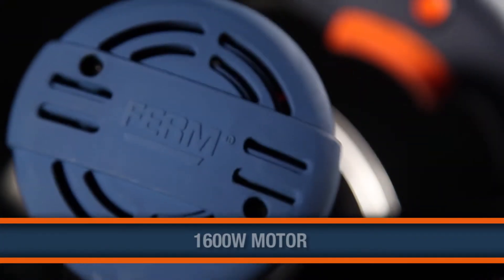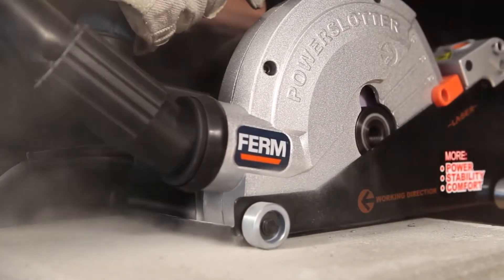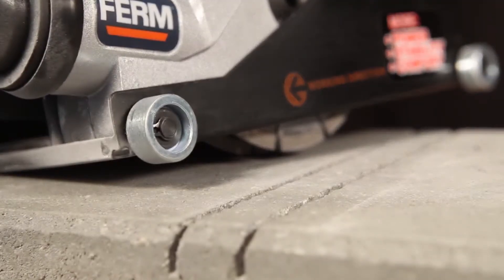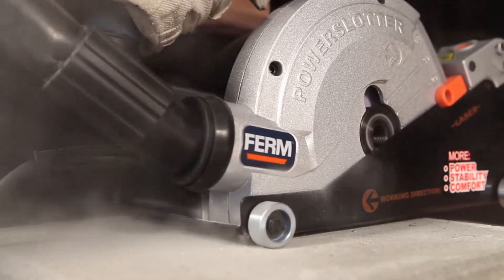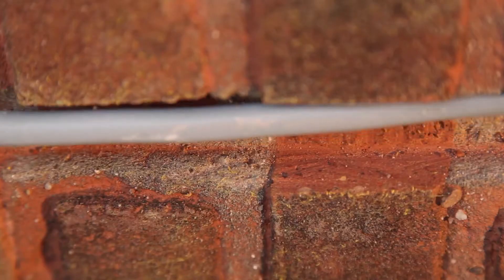The 1600W motor with an overload up to 2600W and 6000 rotations per minute provides heavy duty power to get the best results. Ideal for slotting in concrete, masonry and tiled walls and placing plumber materials and electricity.